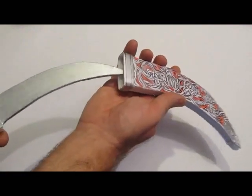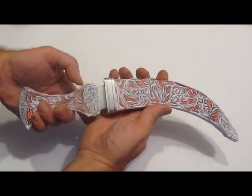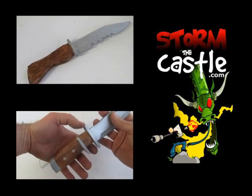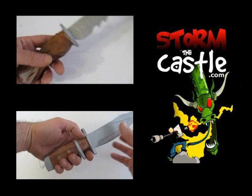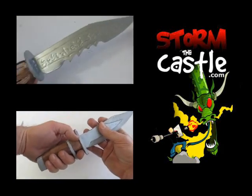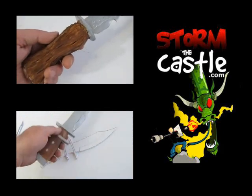Thanks for watching. Lots more stuff on my website at StormTheCastle.com and here on my YouTube channel. This is one of my easier projects — a lot of fun. Here's a couple more: Ruby's dagger from Supernatural up top, and down below a foam board knife that looks like a real knife, a sub-hilt knife. Thank you.